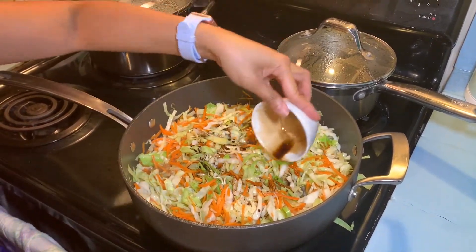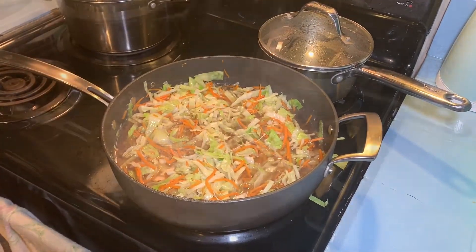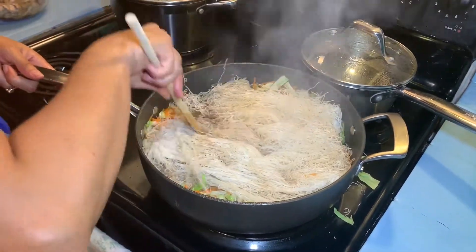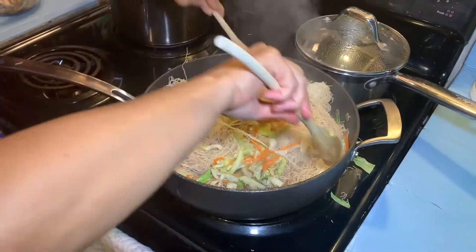Add the remaining soy sauce and four cups of stock. When it boils, you can add the noodles. Toss and continue to toss until the liquid is absorbed.